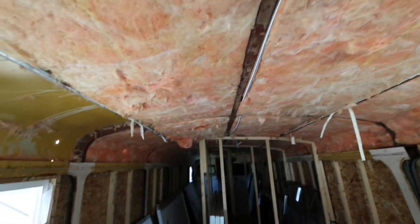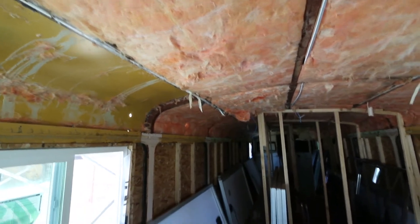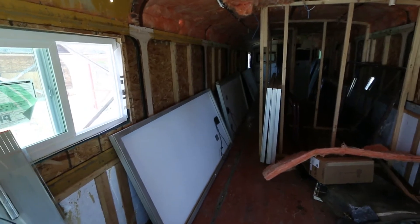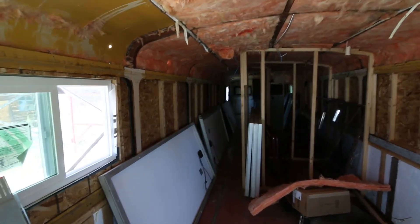This is all using Unistrut, and that is going to be what supports my solar panels. We are installing six 275-watt panels up on the roof.